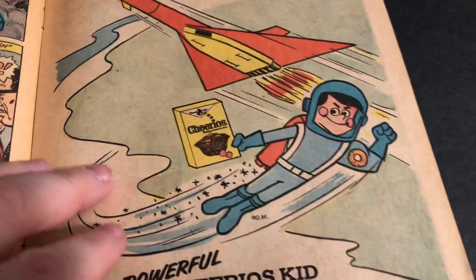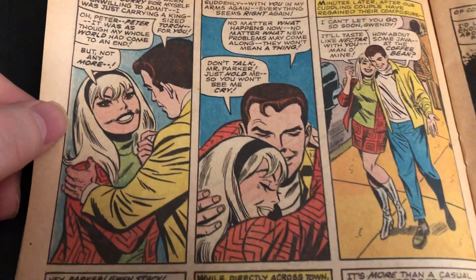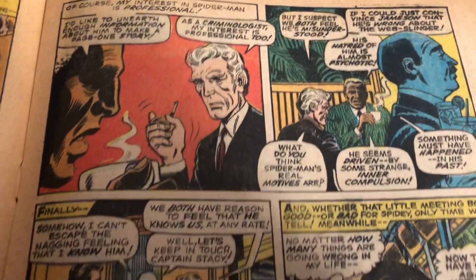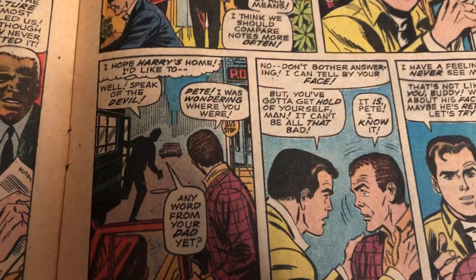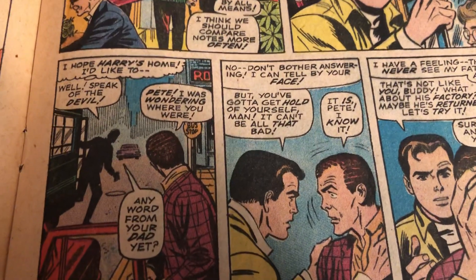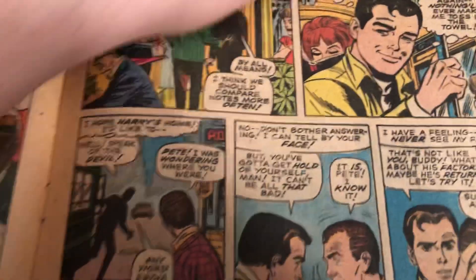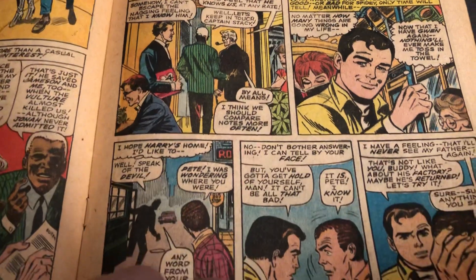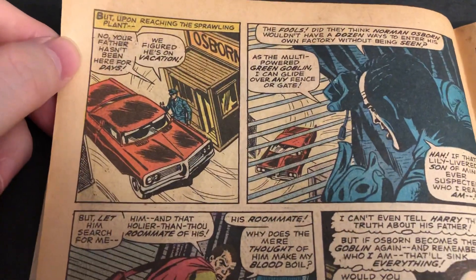Cool ad for Cheerios. Lots and lots of talking, Stan Lee filling this all up. I like when Stan has to do the dialogue for the young people here. It's kind of corny for the time. Stan was well into his 40s here, trying to do 18, 19, 20-year-old 1960s, late 60s dialogue.